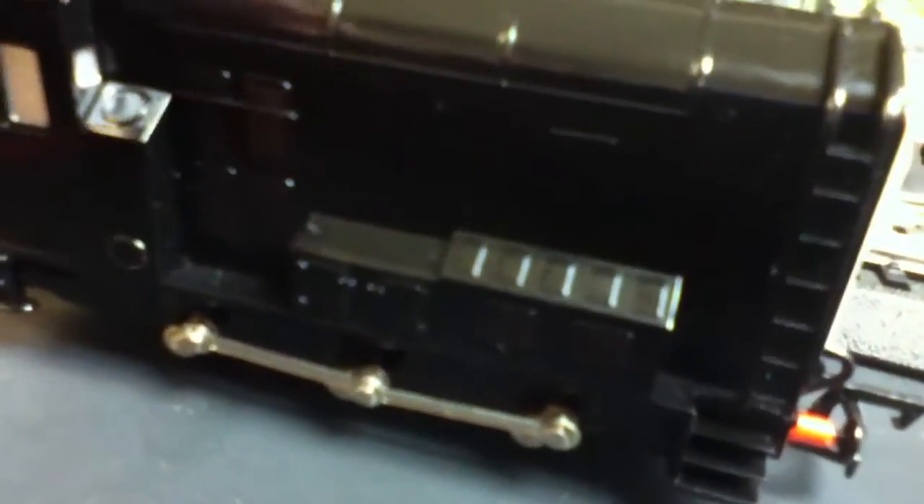I gotta be honest with you, the Hornby model of Diesel — I hate it. It's just terrible, because it not only fails to capture the look of his prototype, but the face doesn't capture his personality at all. Oh, the colors are right. And the machinery here, and more vents where smoke will come out. And I love the wheels.